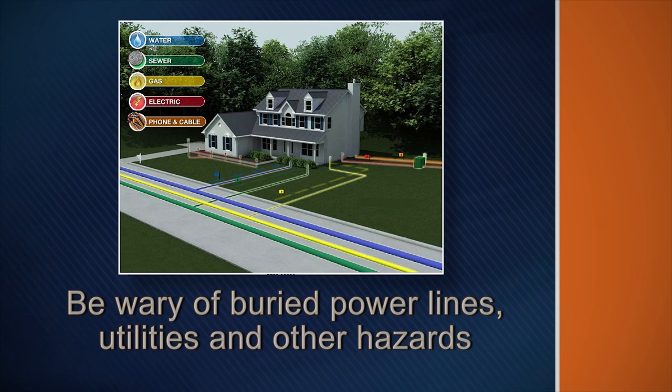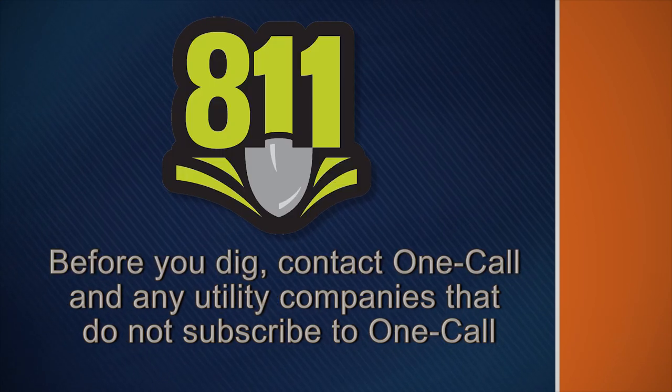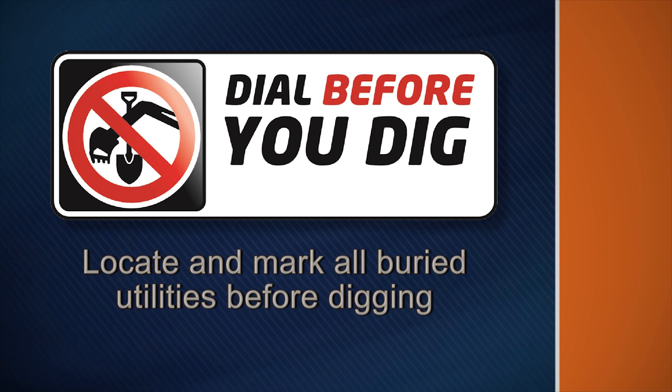Be wary of buried power lines, utilities, and other hazards. Before you dig, contact OneCall and any utility companies that do not subscribe to OneCall. Have all underground pipes and cables located and marked before digging in the area.